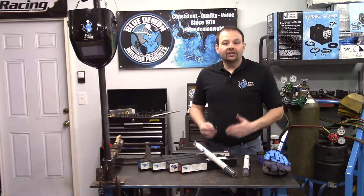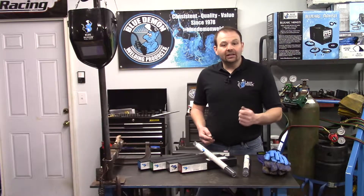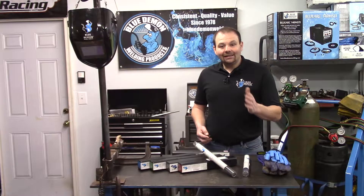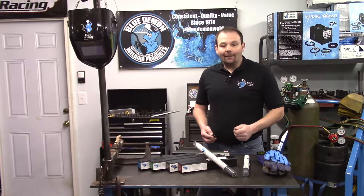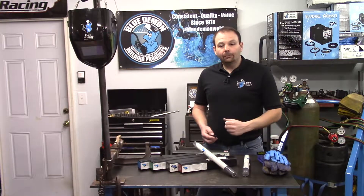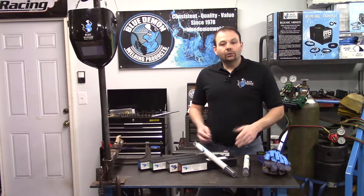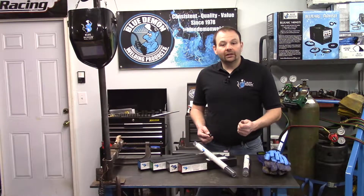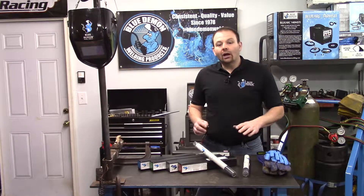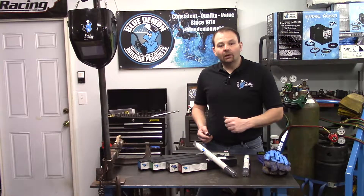Filler metals are manufactured into different forms and classified into different categories. You can identify the type from the beginning letters. The AWS classification for ENI 99 is ENI-CI. Some of the most popular AWS classification types begin with E for electrode, ER for electrode or rod, or B for brazing. ENI 99 is an electrode, meaning the filler metal carries the welding current. A rod would not carry any current and is heated by another source — an example of this would be the TIG welding process.